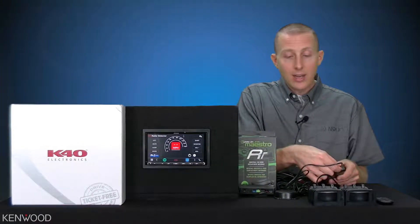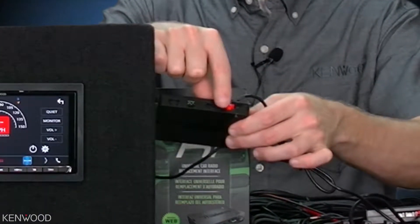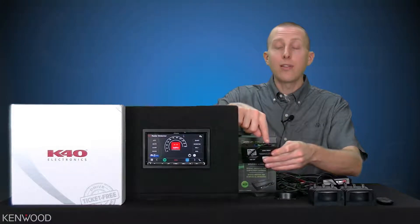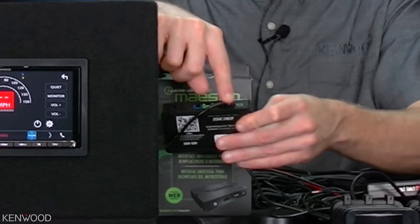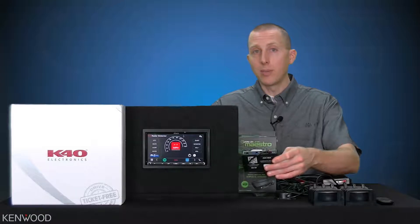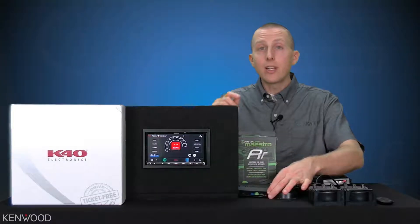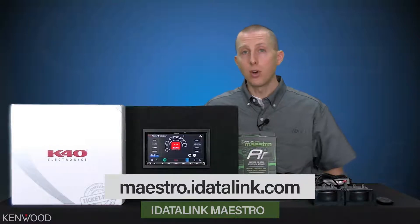There will be a supplied red data connector cable that will plug in directly, color coded to the Maestro RR's red connector. From that input, you will then see on the opposite side the normal data input and wire connection. This is where you connect directly to the back of the Kenwood multimedia receiver. In this case, I am using it in a universal mode. You will need to flash the Maestro RR for the compatible vehicle or for a universal mode.